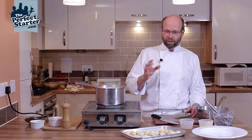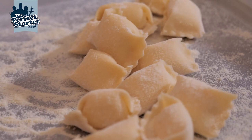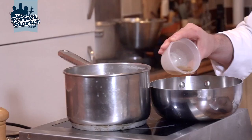For this video we're going to show you cooking filled pasta, and this is one of my favourite filled pastas — agnolotti with a ricotta and parmesan filling. We're just going to drop this into some boiling salted water, about two minutes for that to cook.